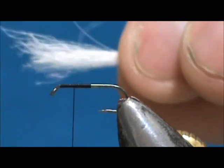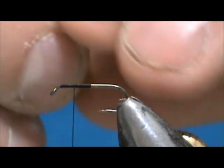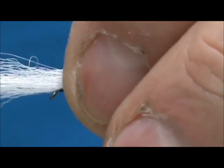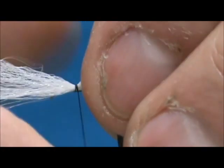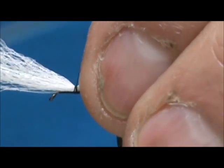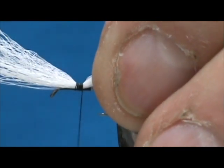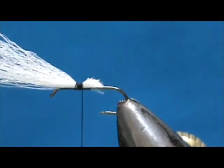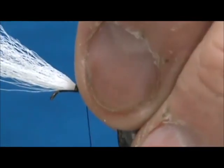For the wing post I'm going to use an Antron yarn — about one-third of the yarn when you pull it off the card. We're going to tie that in and give it about four tight wraps right there, then trim it off at an angle. The amount on the front doesn't matter because we're going to trim that.